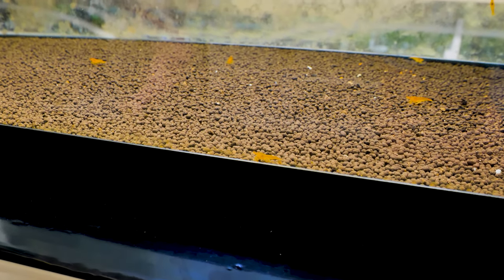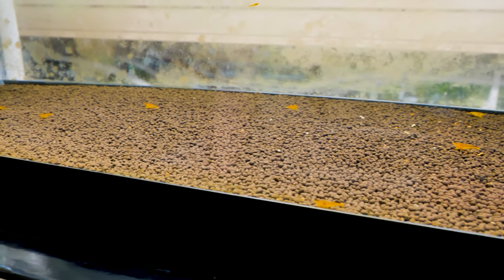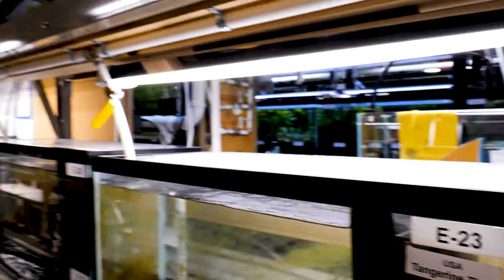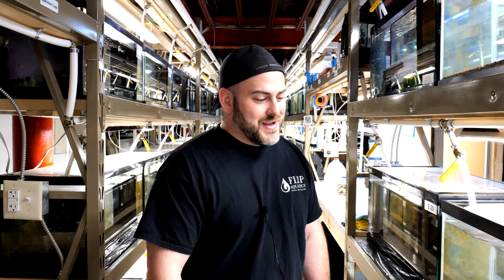With everything, you have to have the right setup. As much as these are beginner shrimp, you can throw them in any aquarium, but you always want to do your homework and set yourself up for success. Here is the bare minimum of what you need. We're looking at a 20-gallon long, which is a great tank size. As the substrate, we're using shrimp-specific substrate — this is Rio Oscuro by Brightwell, our favorite substrate and one of our sponsors. This substrate is what holds the pH stable; it achieves a pH of less than 7 and can last about two years, sometimes longer.